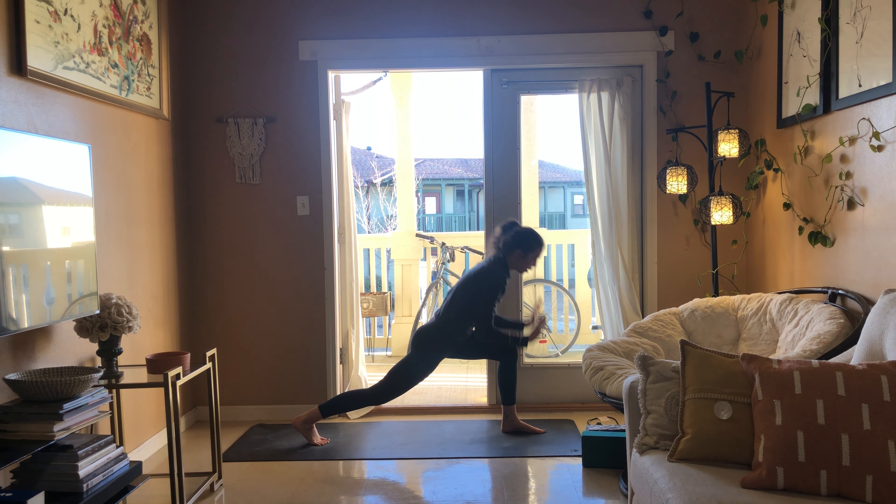Downward facing dog breathe out. Left leg rises — crescent lunge left side, take that foot up between your thumbs, reach your hands up. Coming into warrior two — spin that right heel down, take the arms out to the side. Three breaths: breathe in, breathe out, breathe in, breathe out — stay connected here, breathe in.